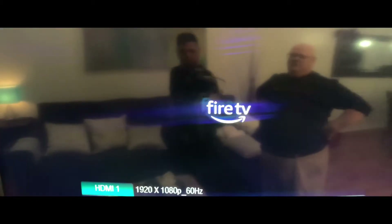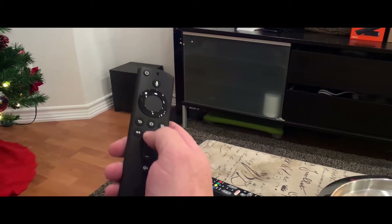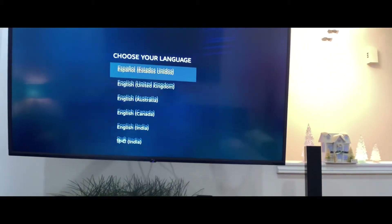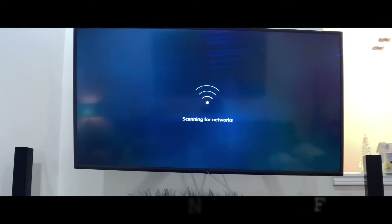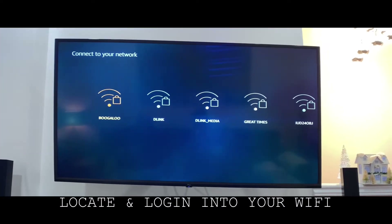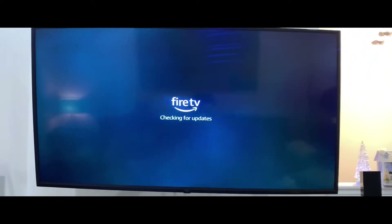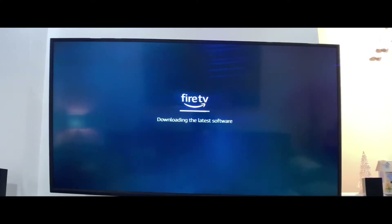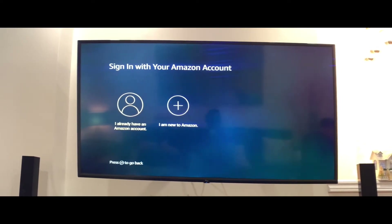Once you have your Fire Stick plugged in, you'll see that it will automatically boot up on your television. When you start your Fire TV, you want to start by programming your language by pressing the play button. Select your language. Now the system will scan for your internet. Now that your Fire Stick has downloaded all the latest software, you want to sign into your Amazon account.